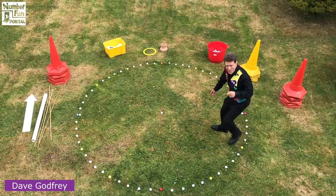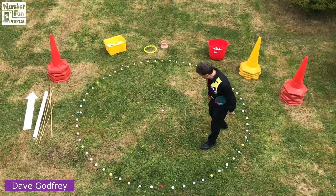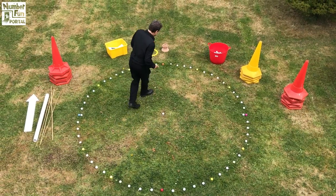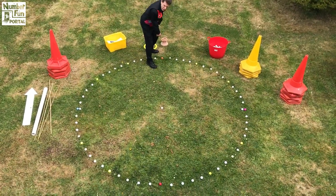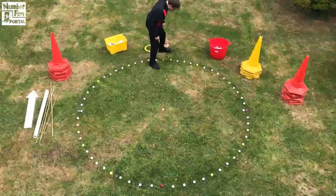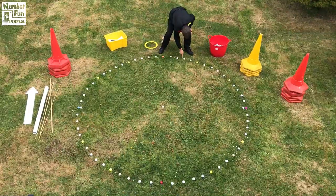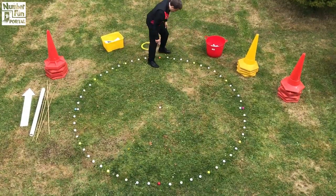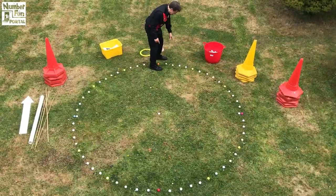Here's Roberto's humongous pizza base. I've noticed something. All the golf balls are in a circle and it looks like we've got one, two, three, four white golf balls between a coloured golf ball. So I'm going to be able to count in fives I think.